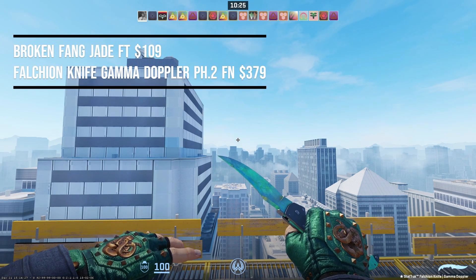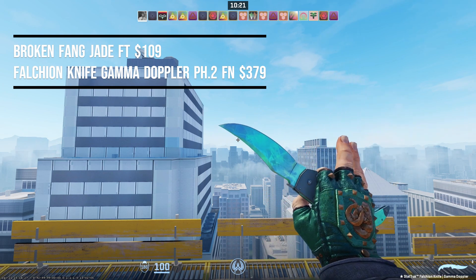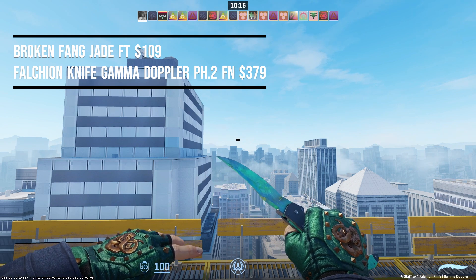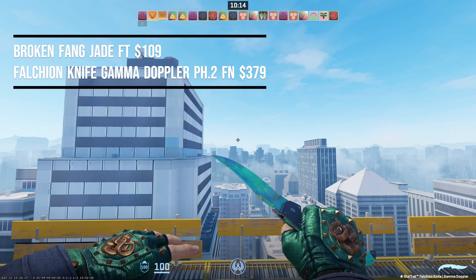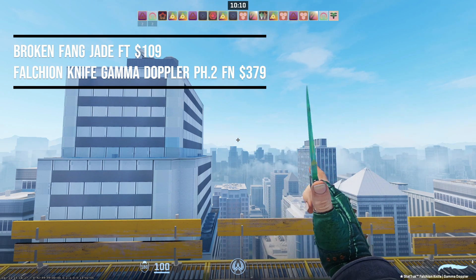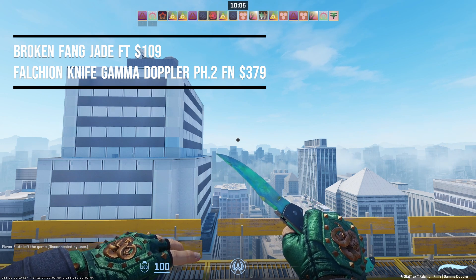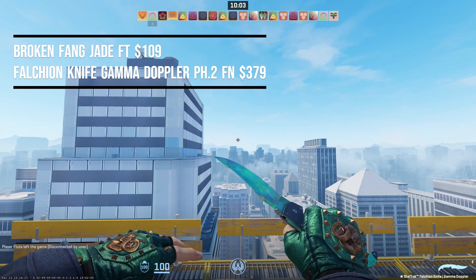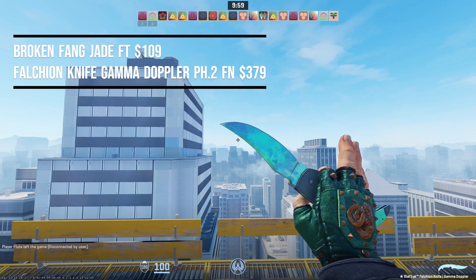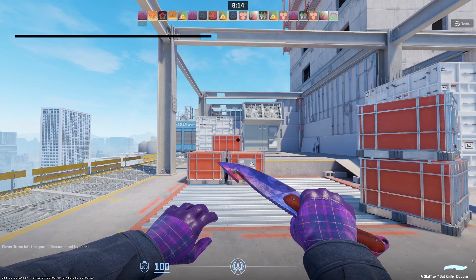Next we have the Broken Fang Jade in field-tested condition at $109, paired with the Falchion Knife Gamma Doppler Phase 2 factory new at $379 — this pairing costs $488. The colors match extremely well; Gamma Dopplers and Dopplers in CS2 had a huge upgrade and the lighting on them looks incredible, making them pair very nicely with some gloves in CS2.